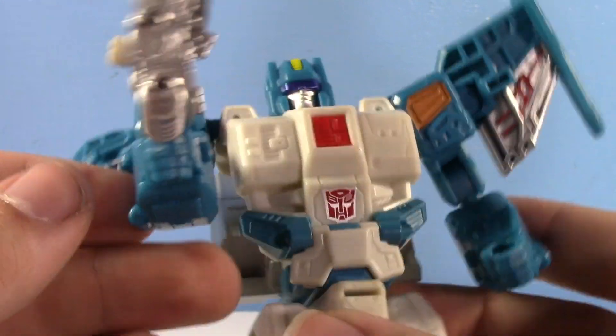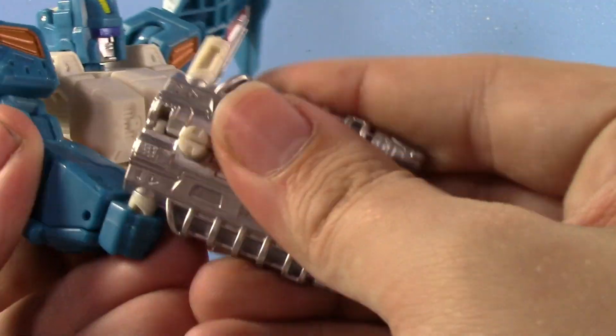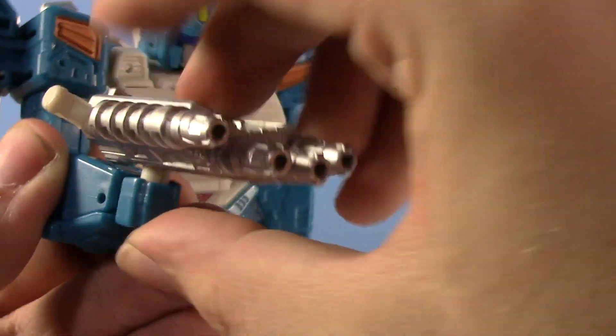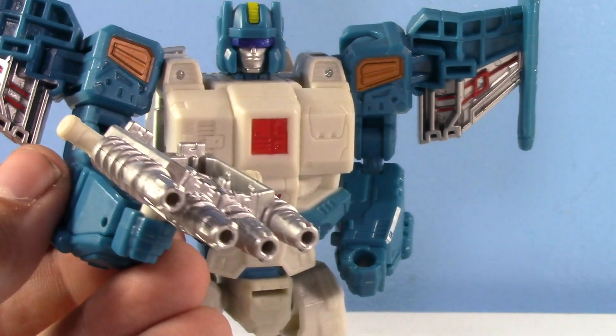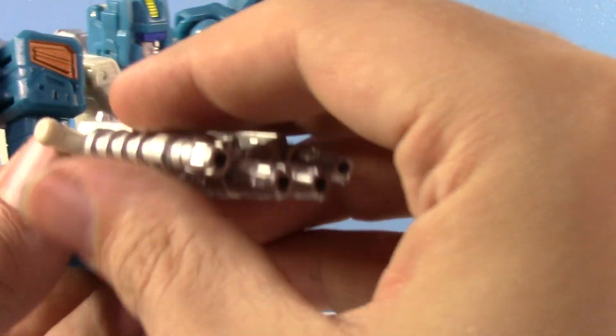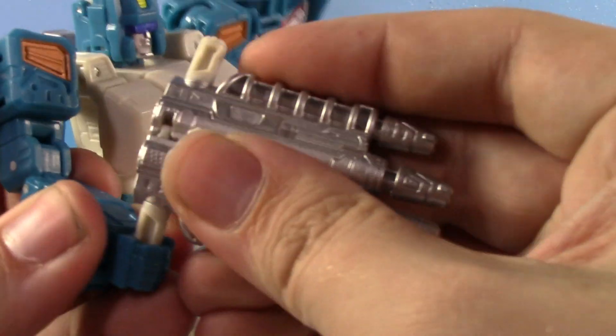Yeah, he can sit in it — that's odd. But especially if you hold it like this, it's like this quad-barreled mega death gun. And I'm actually really down for that. I really like it, and I love the silver paint too — it's just great.